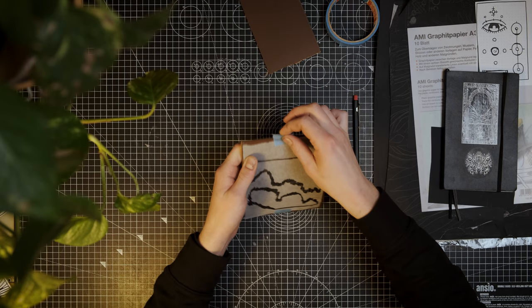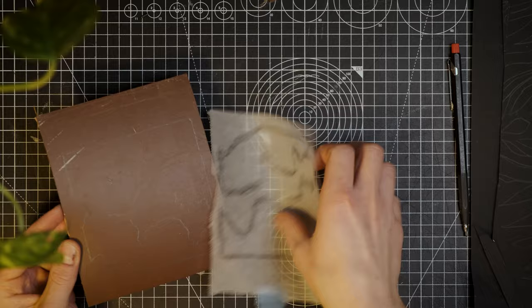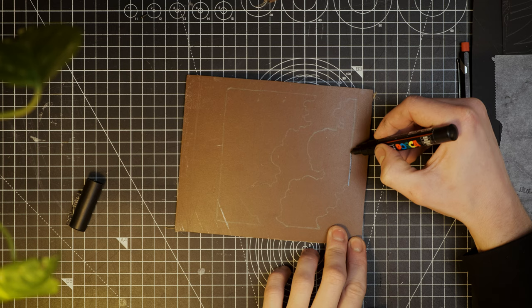Once you're satisfied, remove the parchment paper and you should now have a pretty accurate transfer. I recommend drawing the whole thing again with a marker because the graphite lines tend to smudge once you start carving.